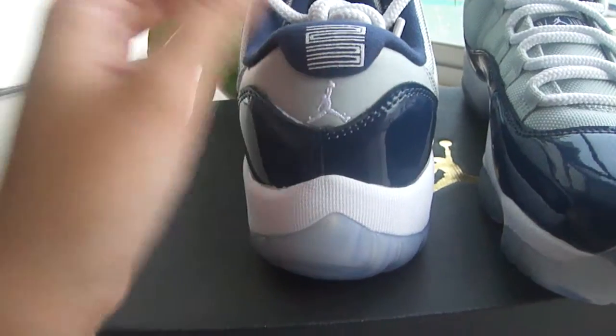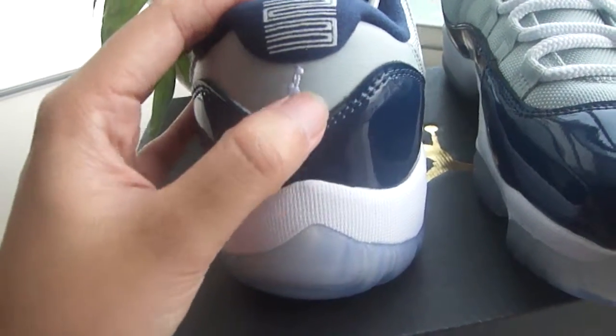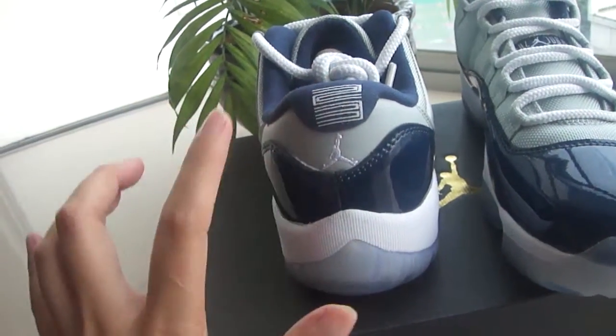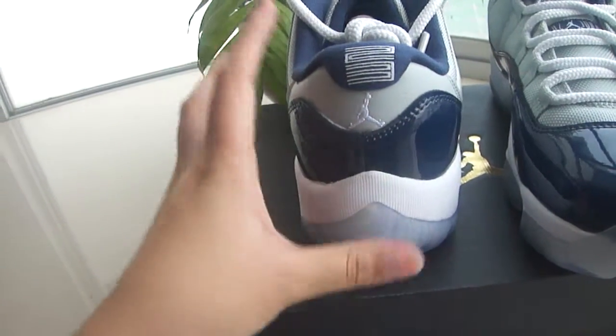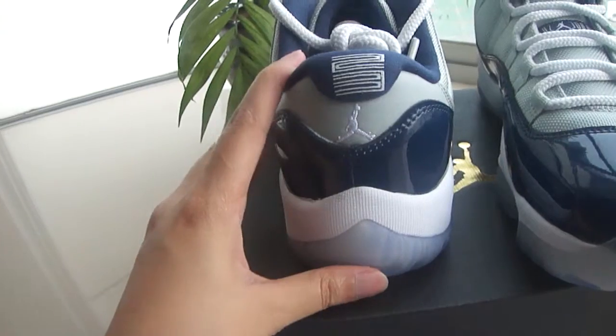And the back part — '23' as usual, simple, nice, special. Jumpman embroidery, so cute. Feature as usual. And you can see we got one, two, three, four, five — five different colors and designs on the deck. I really love it.